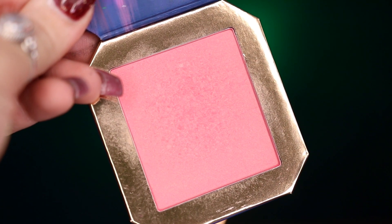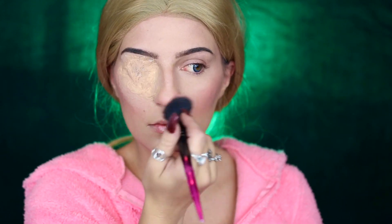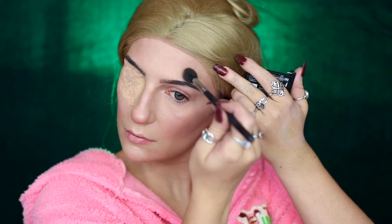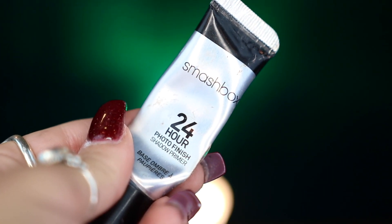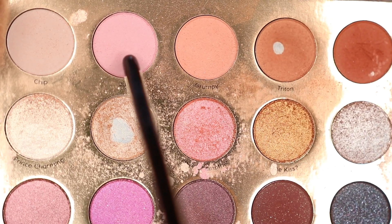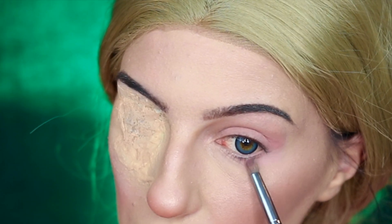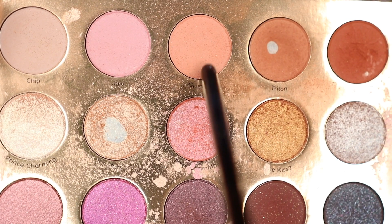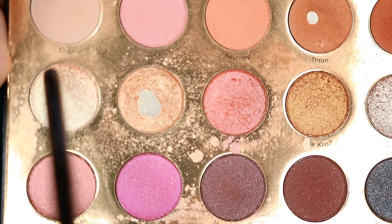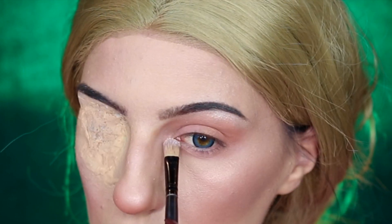I'm then taking my ColourPop Disney Court of Miracles Blush, applying it to the apples of my cheeks and blending it up my cheekbones, before going into my Revlon Prismatic Highlighter on my cheekbones. I'm then taking my Smashbox 24 Hour Photo Finish Primer on my eyelid, then going into my ColourPop It's a Princess Thing Palette — taking Juju on a fluffy brush into my crease and lower lash line, followed by Grumpy in the same way, and then Prince Charming to highlight my brow bone and inner corner.